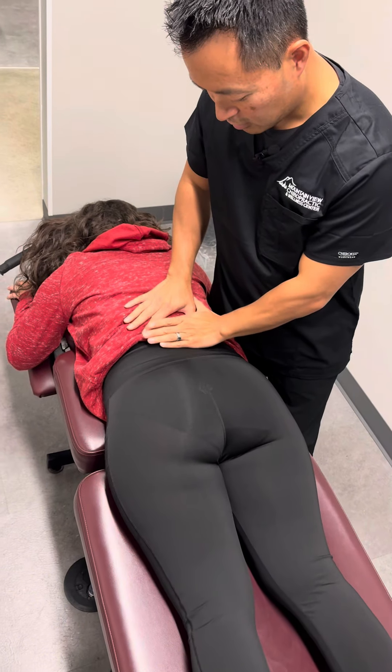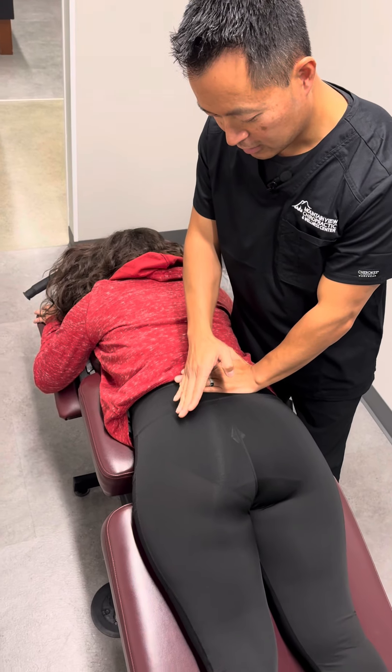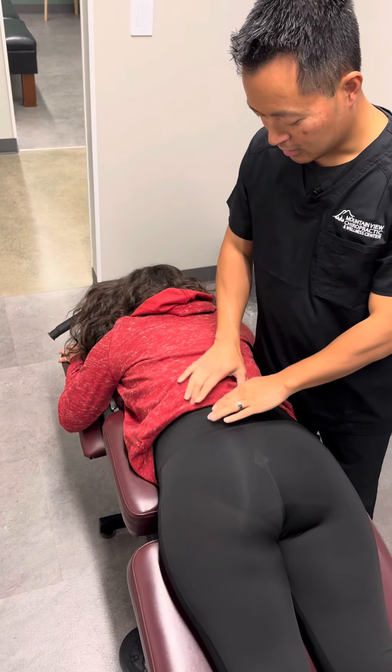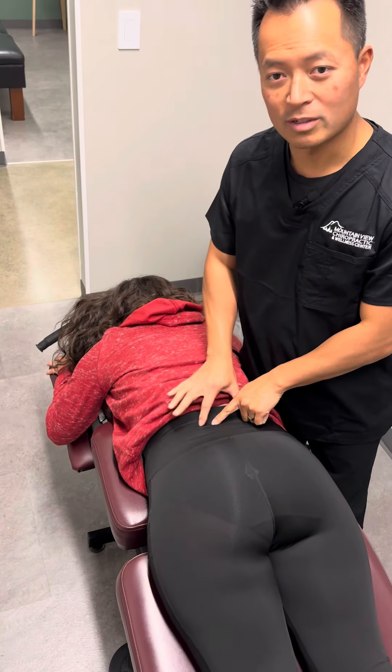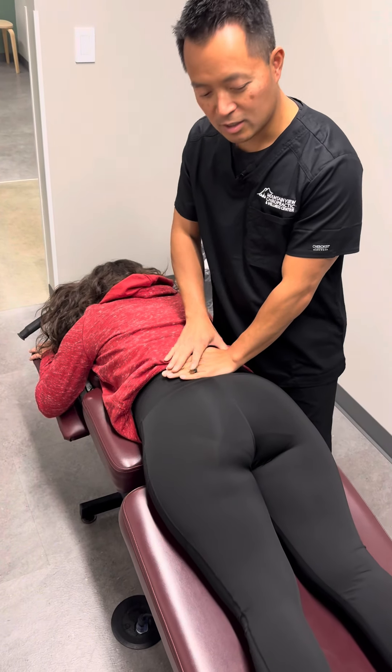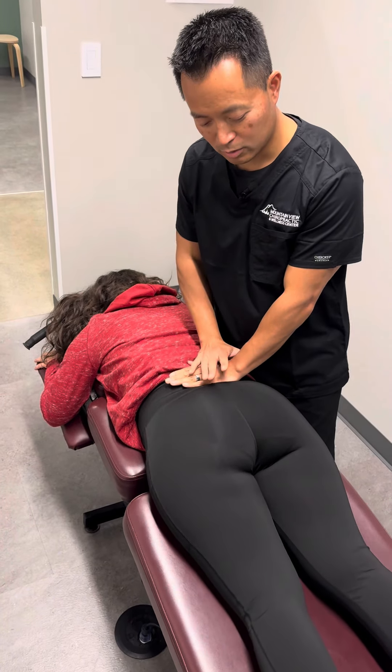Her back is getting stretched right here. It's a nice gentle motion that gets the back spasm out and stretches up these paraspinal muscles right here. And sometimes we'll put some pressure, and it just gives a deep, deep pull and stretch right here.